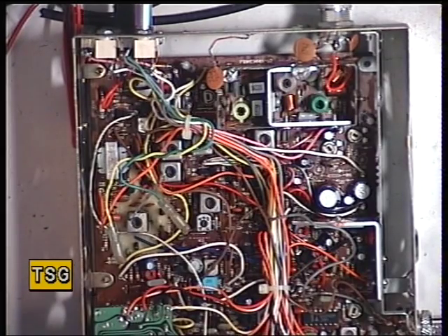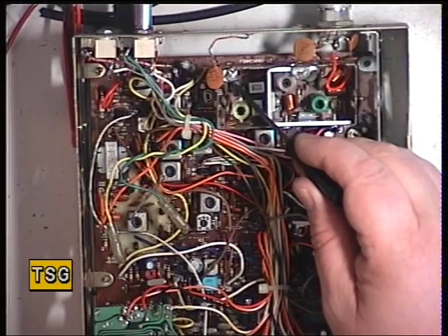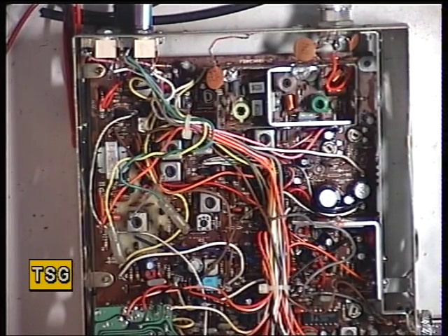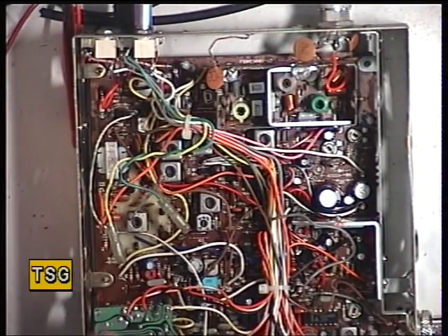Back with the York 863 — I now have transmit. It was indeed the driver transistor. We have one of these quite sophisticated but simple to use Peak Atlas component testers — I popped it on there and it said open circuit. So I put a new one in. End of problem. Now I'll do the proper tune-up.